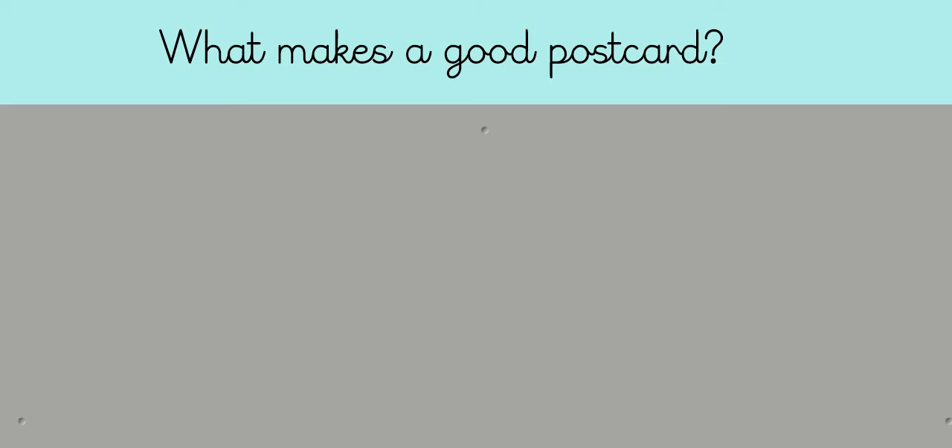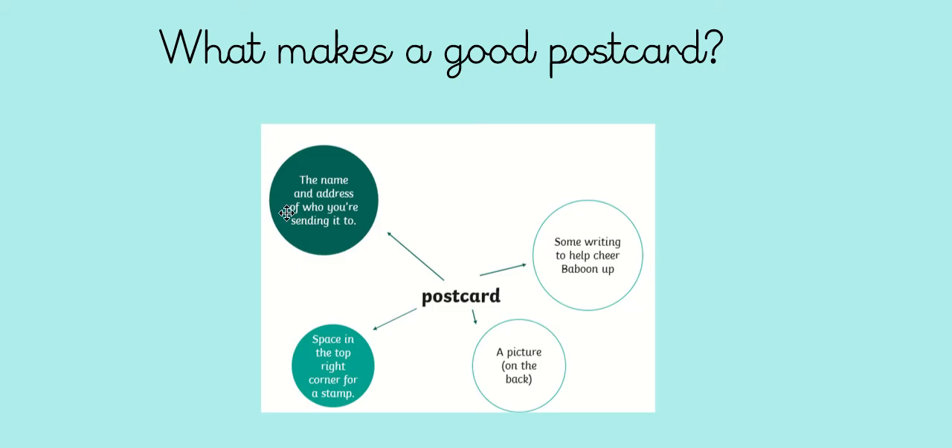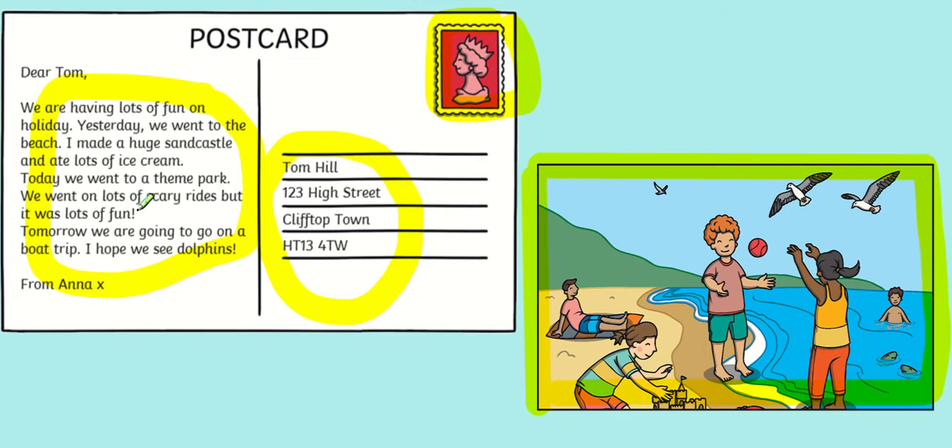Warm-up challenge: can you pause the video and try to remember what makes a good postcard? We thought of four things on Tuesday. We need the name and address of the person we're sending it to, some writing to help cheer our Baboon up, a picture usually on the back, and a stamp in the top right-hand corner. Here is Anna's postcard — she's got the name and address, some writing, a stamp, and a picture which is usually found on the back.